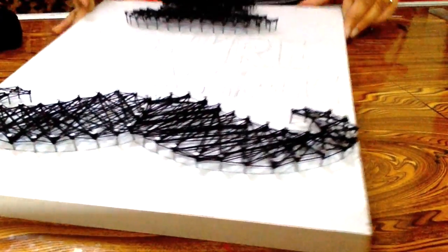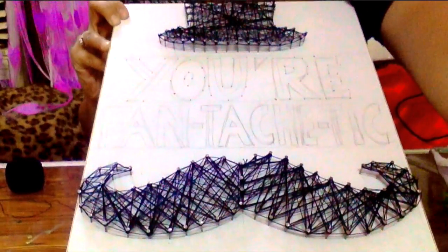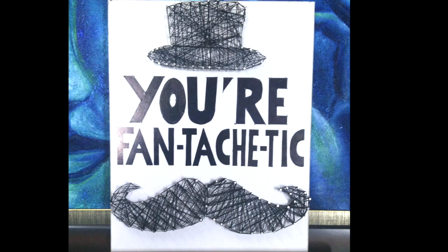So we are done with the thread work. Use a black marker pen to fill in the letters. And this is how the final art piece would look like.